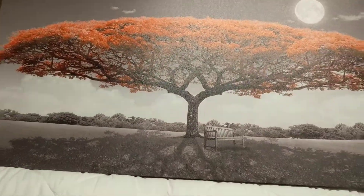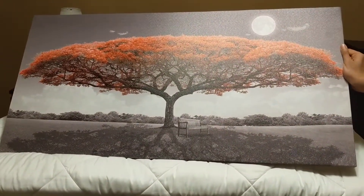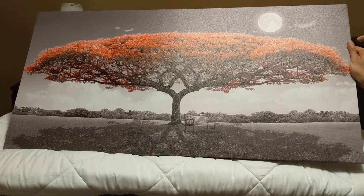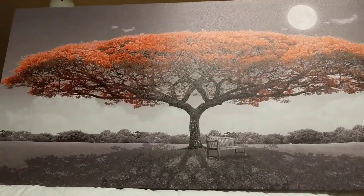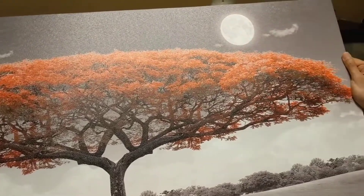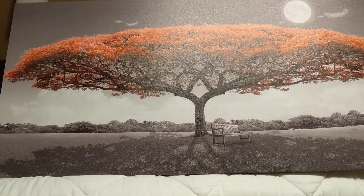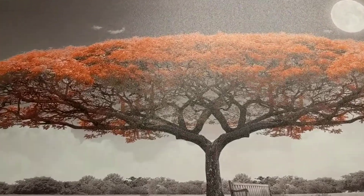This is the red tree wall art decor painting. We decided we wanted a really large painting for our bedroom. We really liked the colour, and what was shown on Amazon — the colour is exact. Everything is as detailed as shown in the picture on Amazon. So we are really happy.